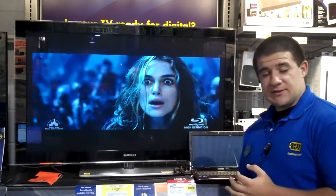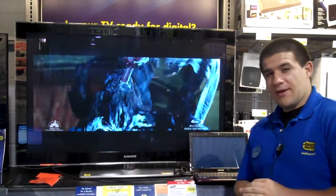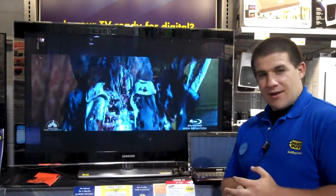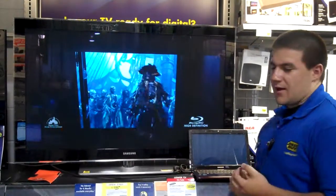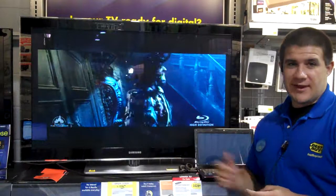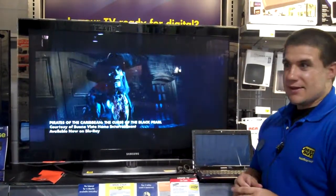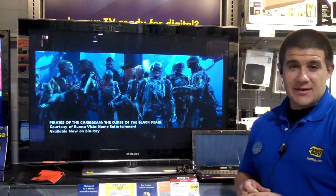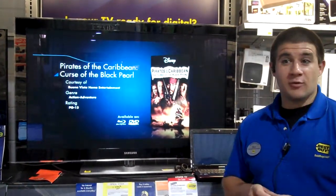That's it for this episode of Best Buy TV. In the next episode, we're going to be talking about how to hook up a VGA connection. One other thing you might want to be familiar with on our plasmas — it's available on the Samsung and Panasonic models — we have the pixel shift function, which is going to save you a lot of headaches. Stop in any time; we will be glad to show it to you. Have a good one.